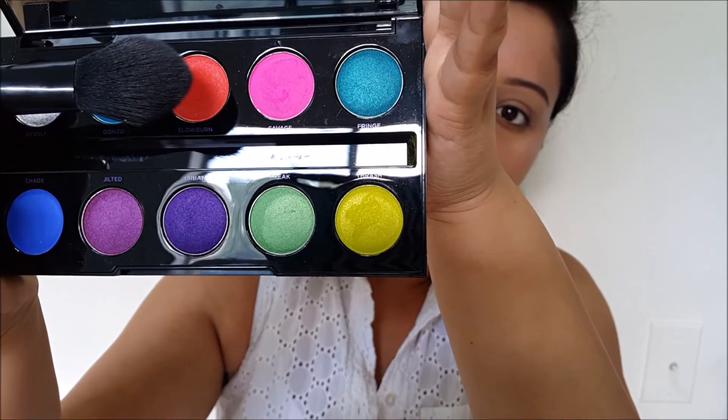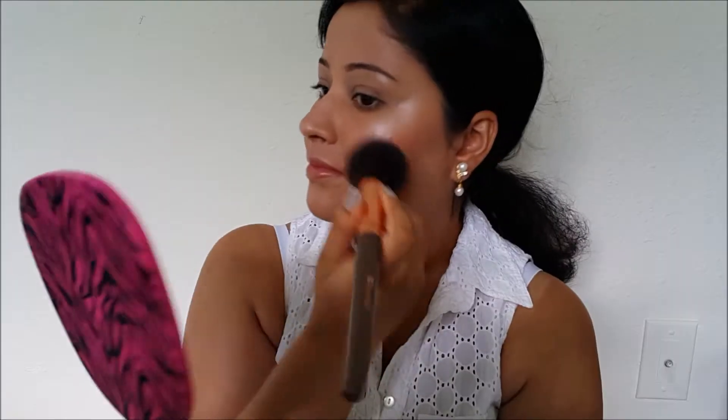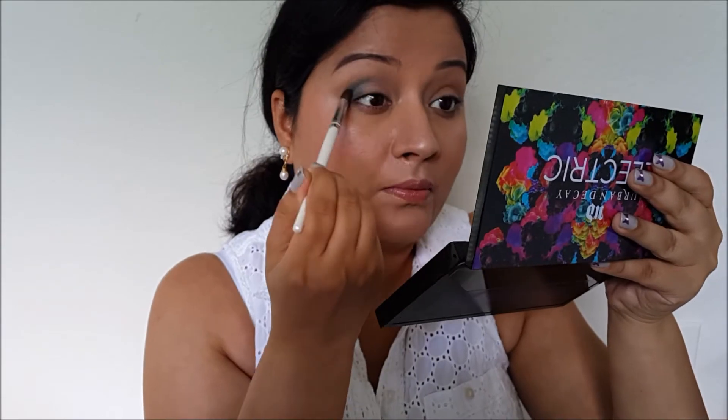Hello beauties, welcome to Bib Beauty in Budget. In today's video I'll be doing four looks in one video using my Urban Decay Electric Palette. These looks are colorful looks which you can wear on a day-to-day basis. First I'll be showing you this color Slow Burn — I'm using it as my blush. This palette is very versatile so you can create a number of looks using it, and also use it in multiple ways.